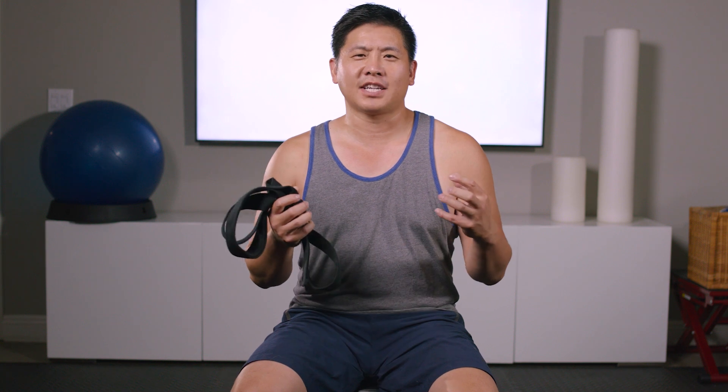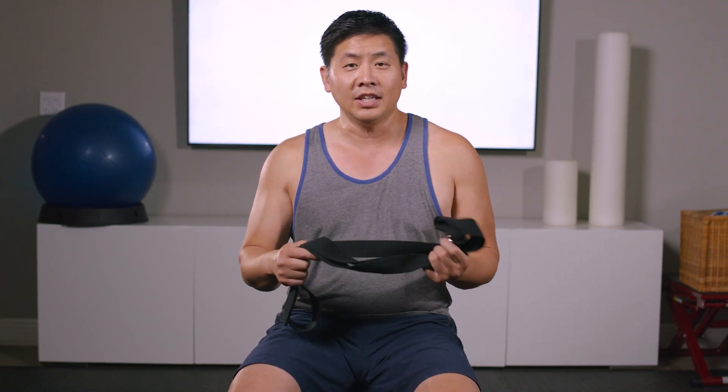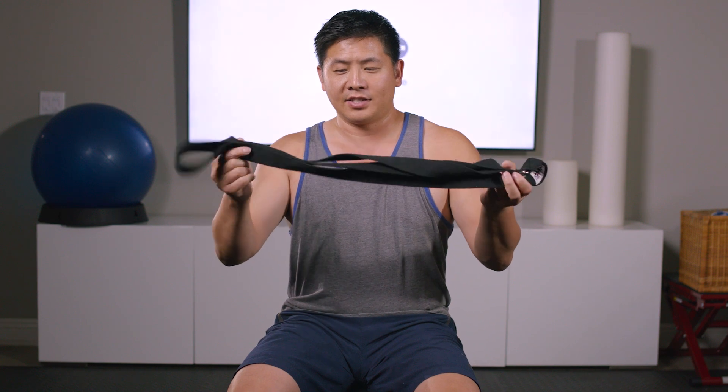Let's start with that very first exercise. We want to recruit our base of support, which starts with your hamstrings and your glutes. This exercise we call hip holds number two. All you need is a sturdy strap — not a stretchy one. You can use a regular belt if you want. You're doing this in the seated position.